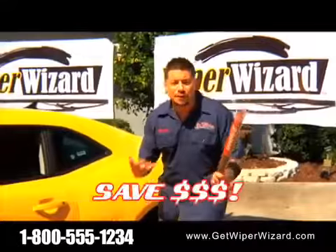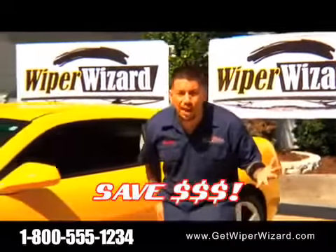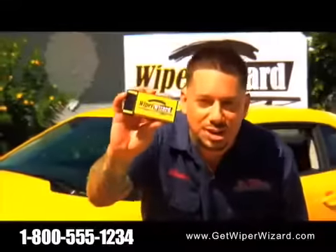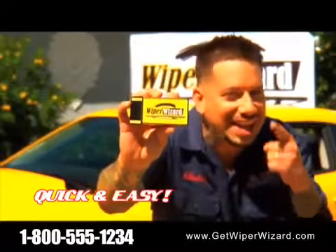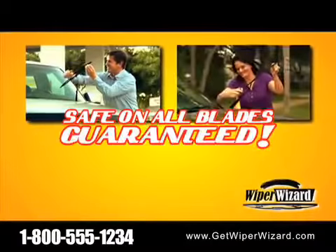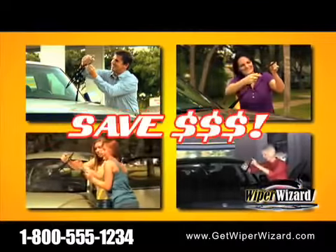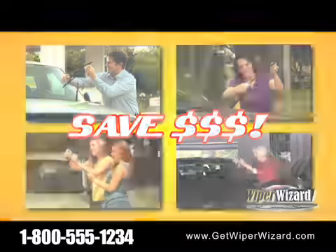So stop spending $50 or more on new wiper blades! Plus, you ever try putting one of these things on? The Wiper Wizard can do it all, quick and easy. Do your car, your wife's car, your kids' cars, your friends' cars. That's hundreds of dollars of savings! Through this special TV offer.